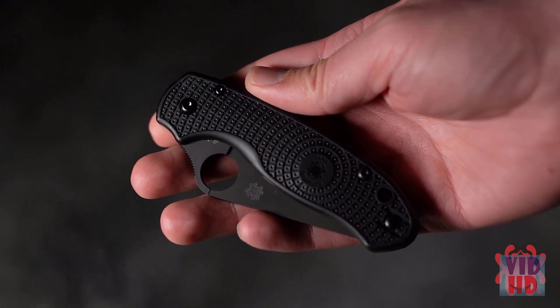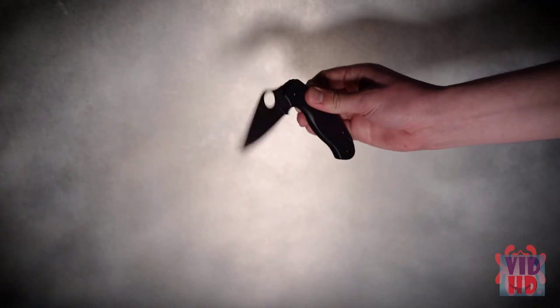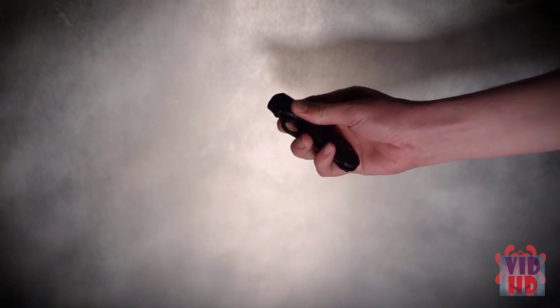To complement the blade's finish, the screws and reversible deep pocket carry clip on its injection-molded fiberglass reinforced nylon handle also sport a non-reflective black coating.